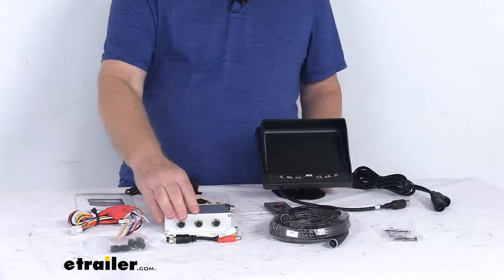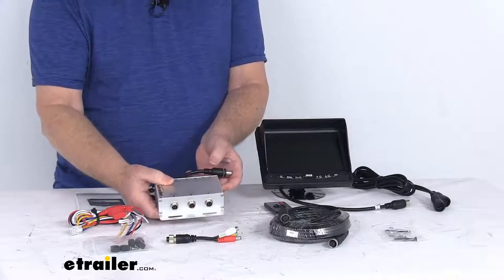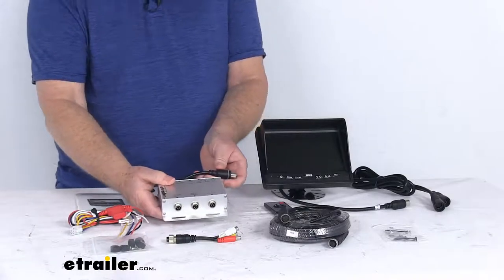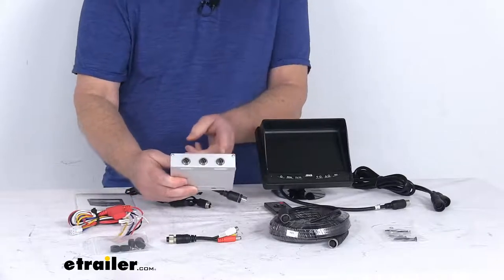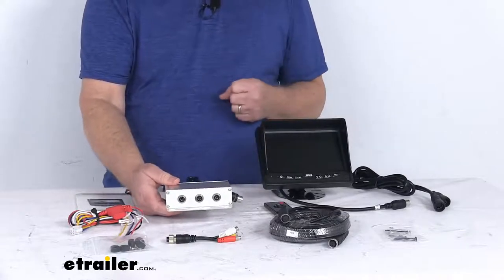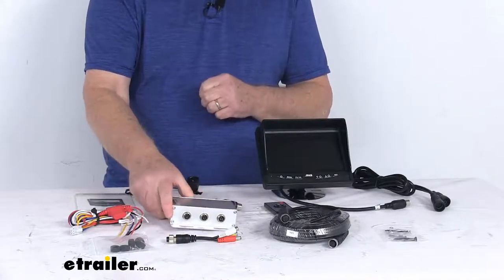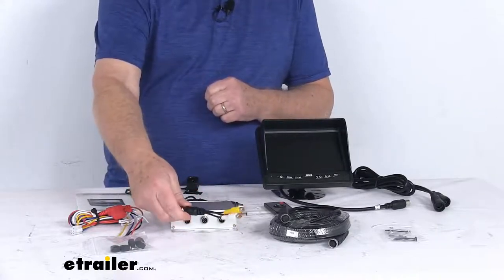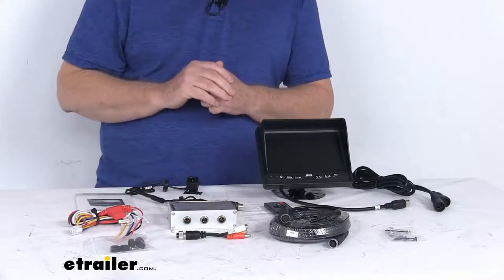The brains of the system is this three-channel multiplexer with an automatic system switch. This will power and receive the camera feeds and send them to your monitor. It has three inputs, which allow for two additional cameras besides the one that's included. It also includes a five-pin female to RCA female adapter and the power harness for running power to it.